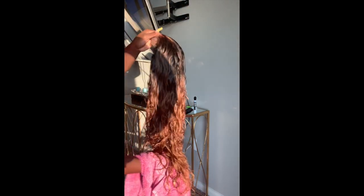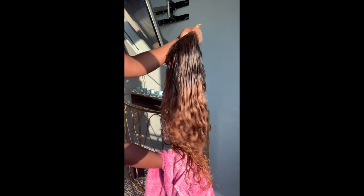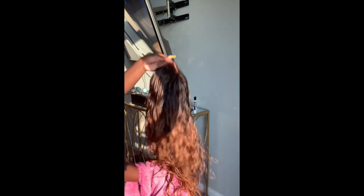After going back in with the 40 volume developer on the bottom — look how pretty that turned out! That color is so nice. This is in the sun, which really shows it off.